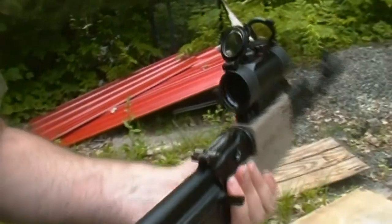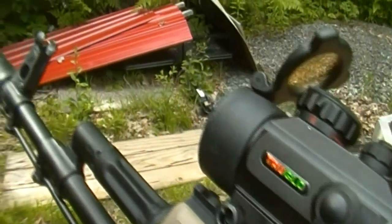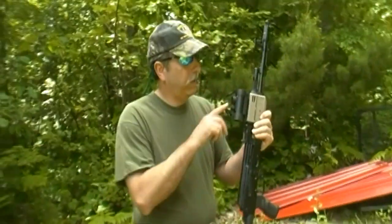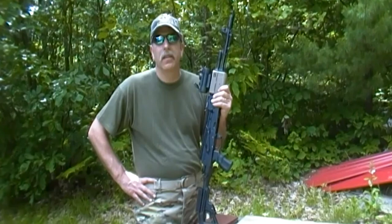So I had the TrueGlow — this is a 1X red-green magnifier. Depending on how you turn the knob at the top, it will either give you a red dot or a green dot. It has flip-up lenses. Put it on and sighted it in. Really didn't take that many rounds. Shot at the target, did a couple groups of three, did an adjustment, came back, a couple more shots, and I worked it right into the bull fairly easily.